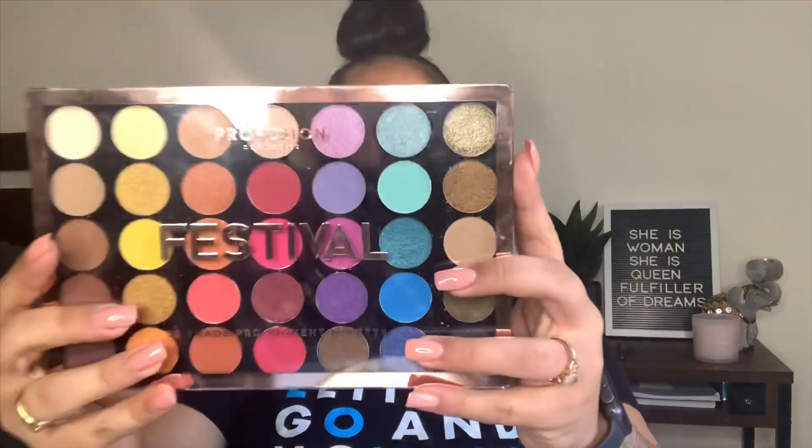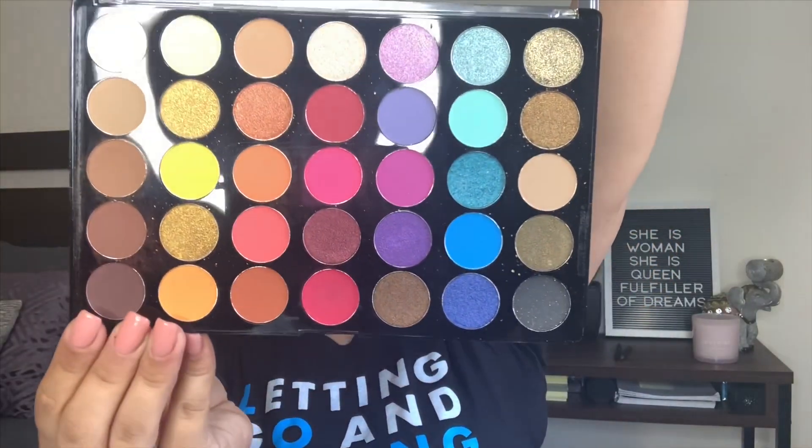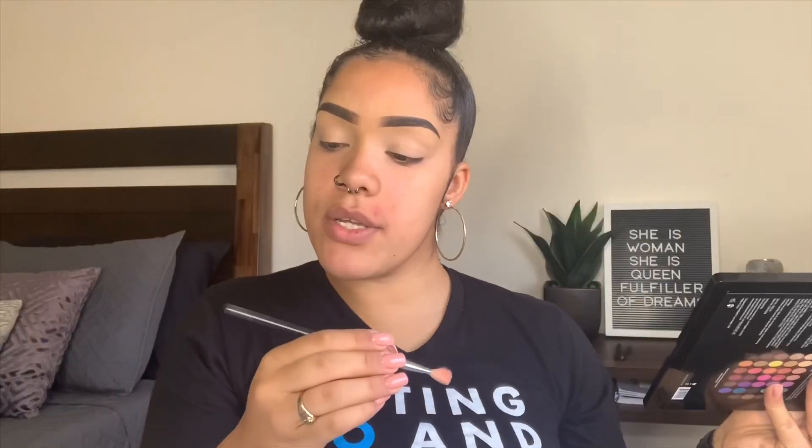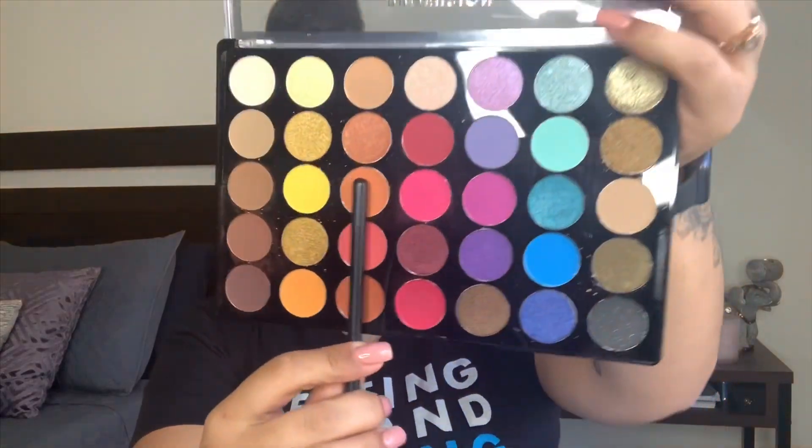Today I'm going to be using the Festival palette by Pro Fusion. Look at these colors — how cute! I'm going to use a Morphe M433 brush and go in with this orange shade to put it in my crease.